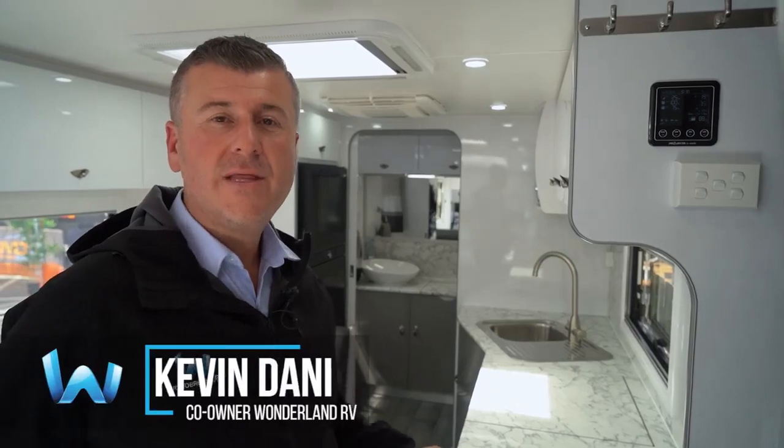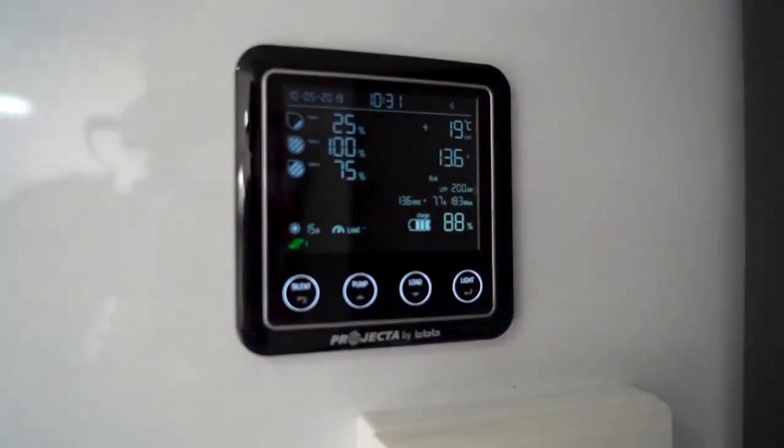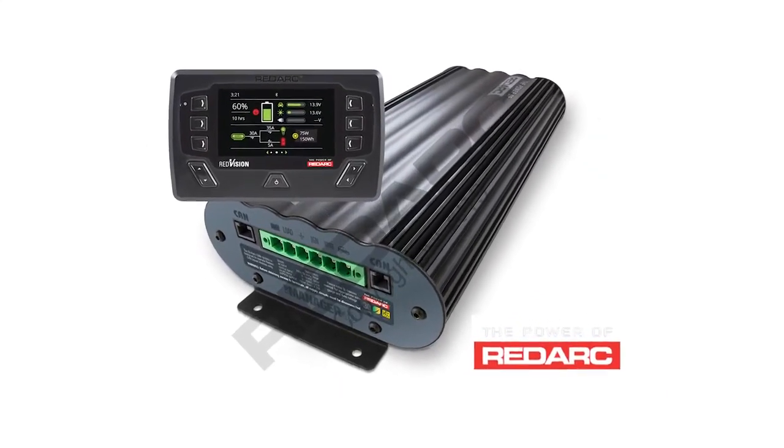There have been quite a few upgrades to the Triumph, the Adventus, and the Amaroos electrical systems in 2020, with a projected manager system included as standard. Upgrades are available on RedArc Manager 30 systems, RedArc RedVision, and we also move into EnerDrive systems. When we use EnerDrive systems, we go to the full EnerDrive Pro series.